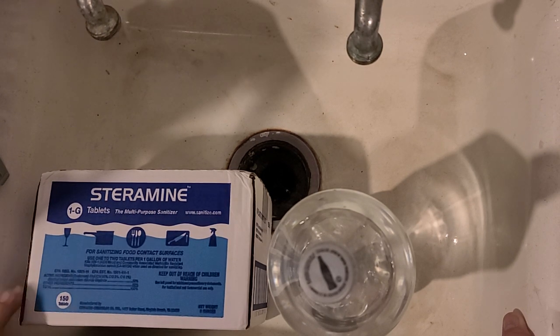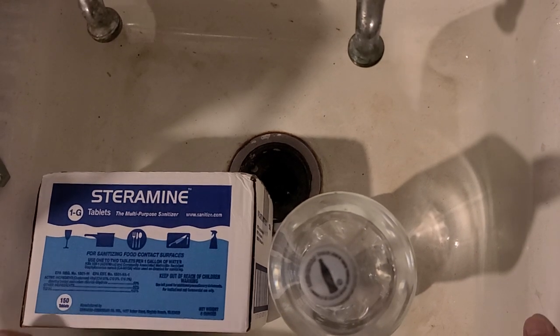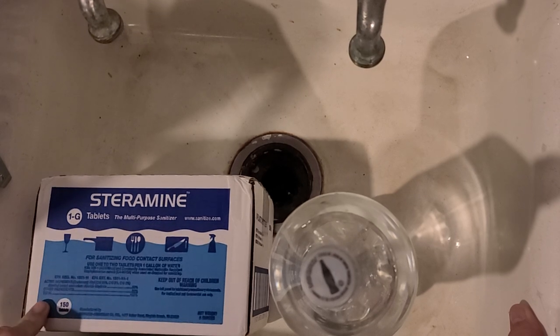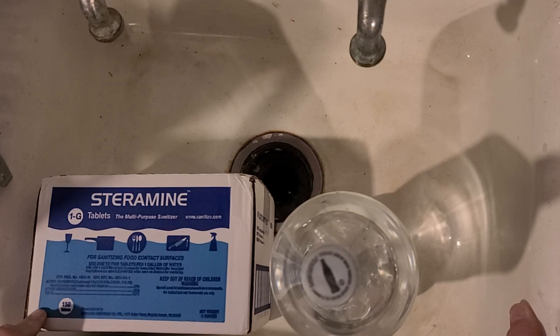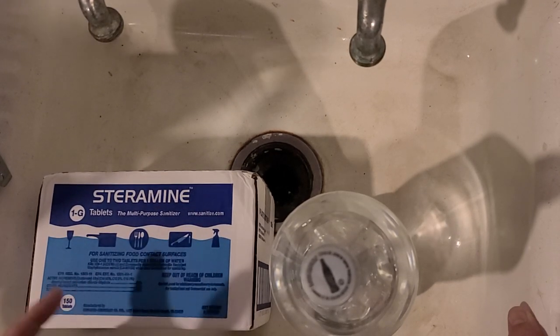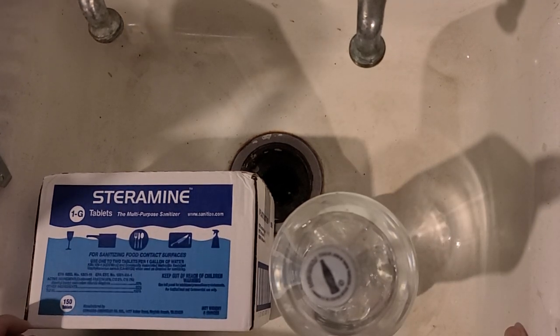We're going to use a quaternary solution — quaternary ammonium chloride. Each one of these tablets will make a one-gallon solution at 200 parts per million. That's what you use to sterilize food in the restaurant industry. Just look up quat sanitization — Q-U-A-T.